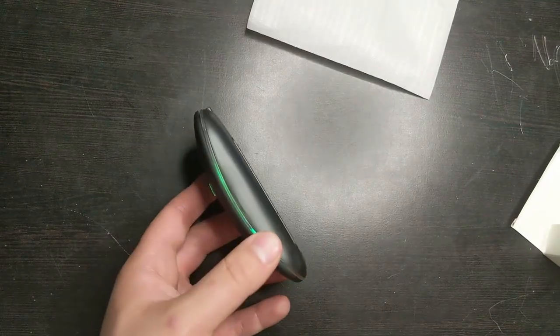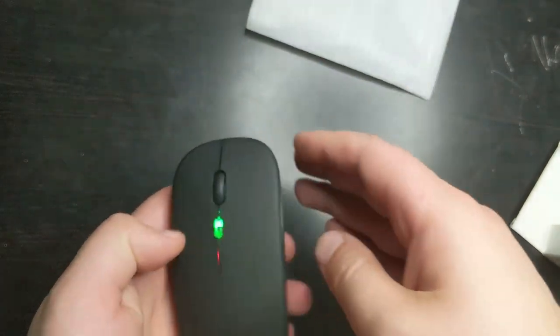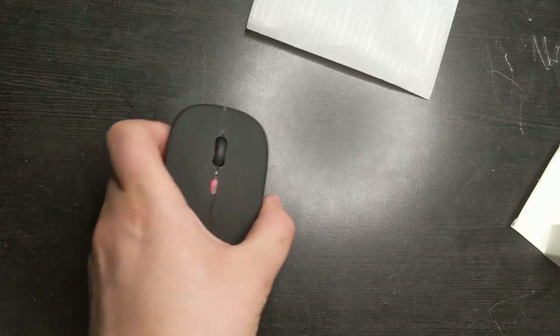I needed something very thin, and this is very thin, so I'm really a big fan of it. It really fits my hand. It's very small — I'd prefer a little bit bigger mouse, but for on-the-go it's really good.